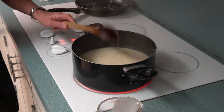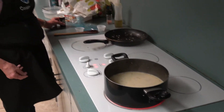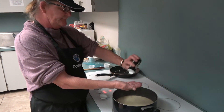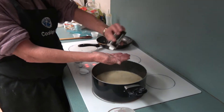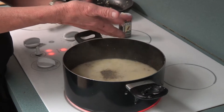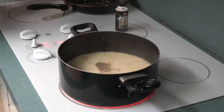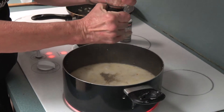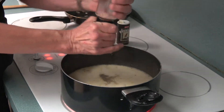Let it boil just a second while I get some more pepper. About a half teaspoon right there. And a little bit more salt — not much, just a little, because each individual will season it to taste.